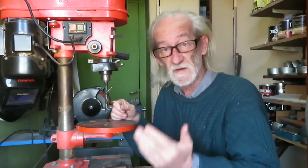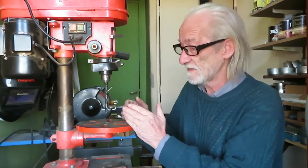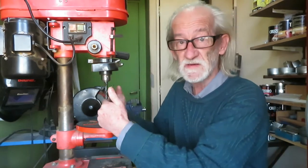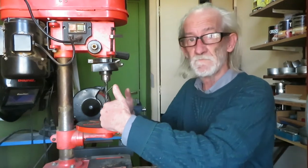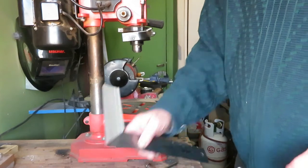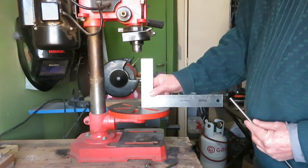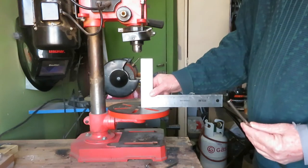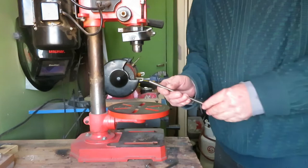In this video I'm going to show you the two methods I have to verify if the bit is perfectly aligned both on the Y and the Z axis. The first method is verifying the alignment with a square, but we don't use a bit to do that.